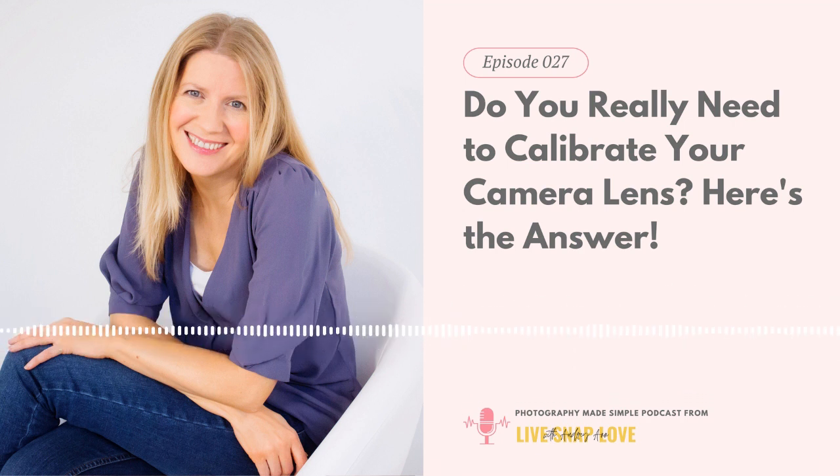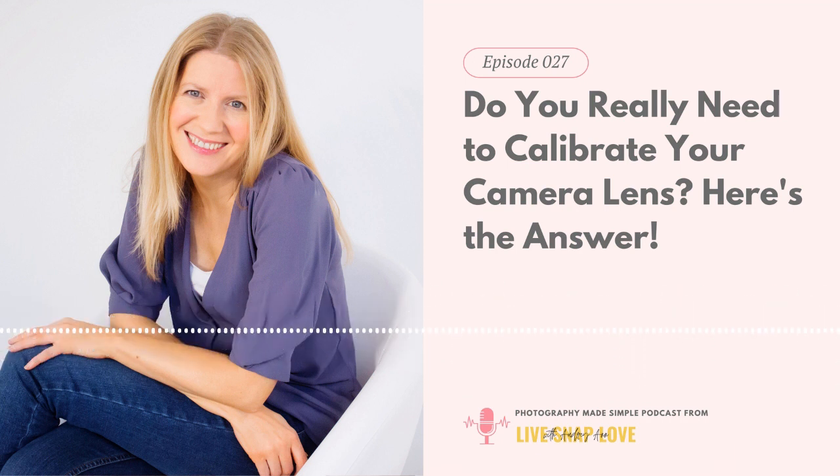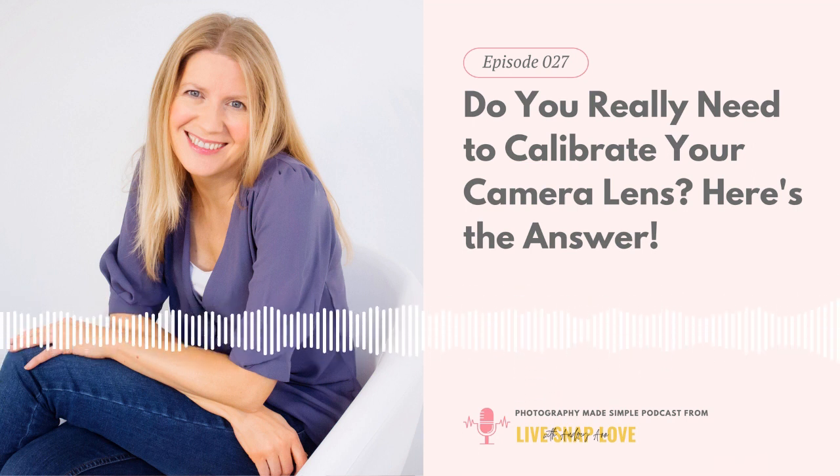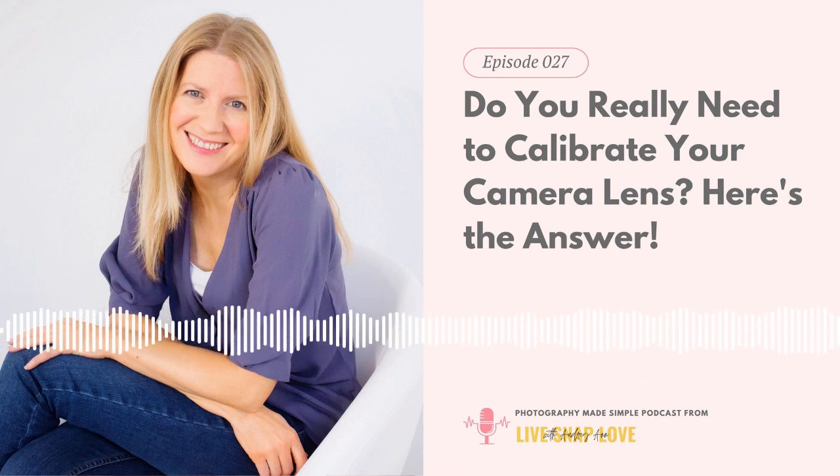There's also a situation where the lens was shipped out without focus being in that acceptable range. This is unusual but not totally unheard of — with high quality lenses from Canon and Nikon the quality control is really good, but with cheaper lenses that don't have the same stringent quality controls, it can be more likely that these are a little bit off right from the get-go.